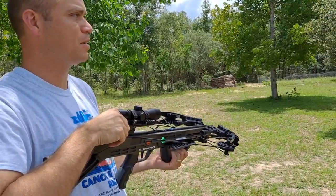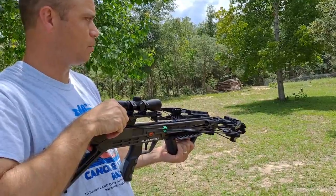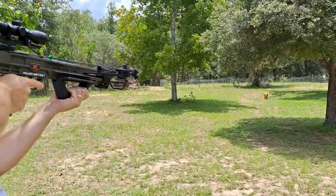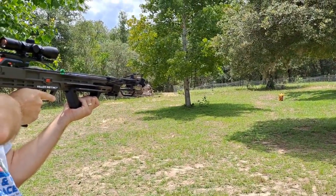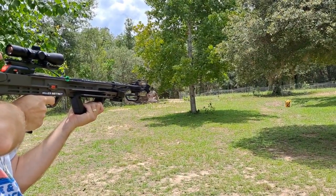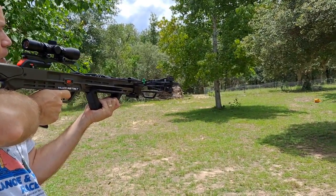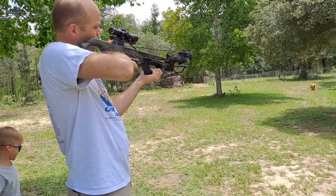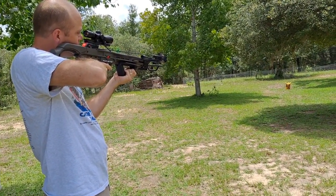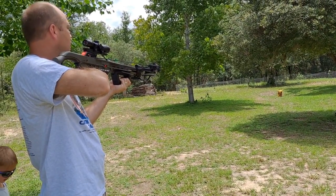We've made a couple of adjustments on the scope. We hit the target low last time, so I did a few more clicks — we should be able to hit the center now. Let's see how we do. After a few more adjustments it's hitting pretty much dead on, though we're only sighting it in at about 15 yards.